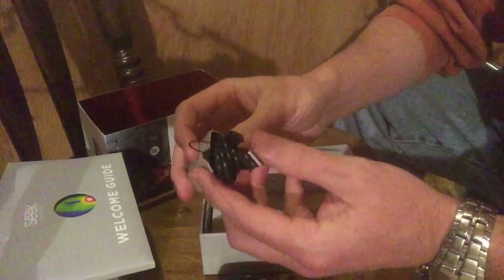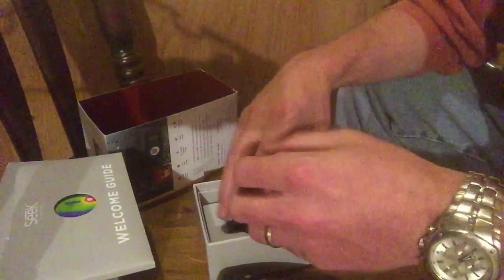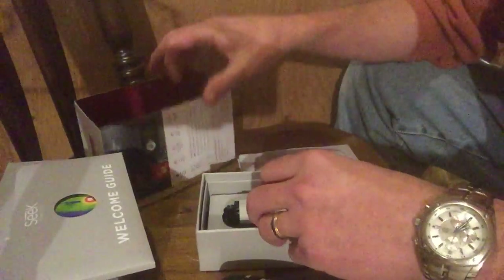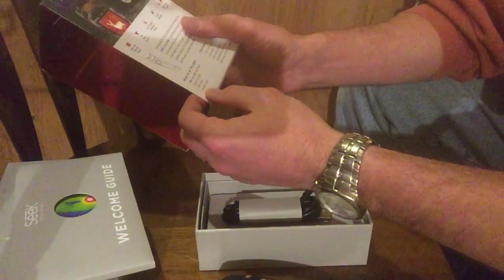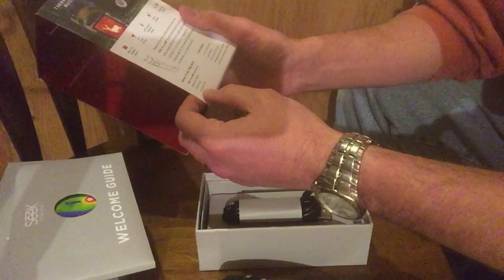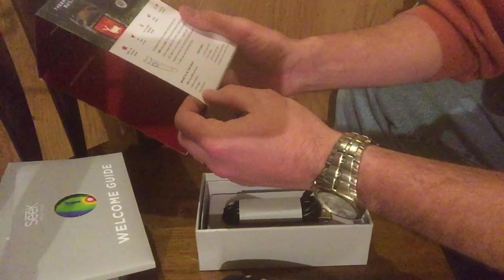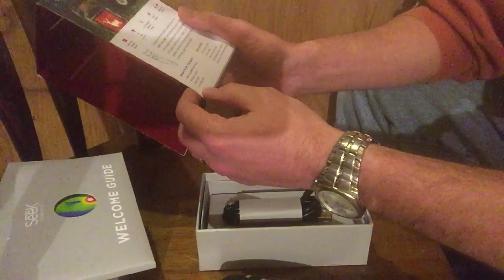We'll have the welcome guide to go through. All your cords and cables that hook up via USB are all here in the box. It does not come with a micro SD card — you have to supply that on your own. So in this box we've got the Seek Thermal fast frame welcome guide, the USB cable, and it features a color display, 300-lumen LED light, rechargeable lithium battery, and you can store, save, and transfer photos.